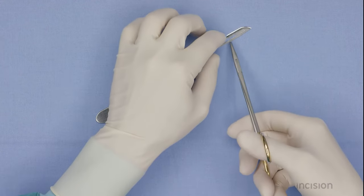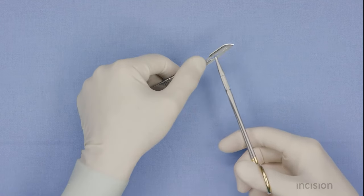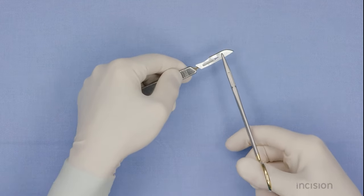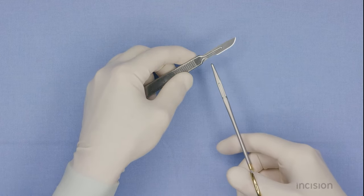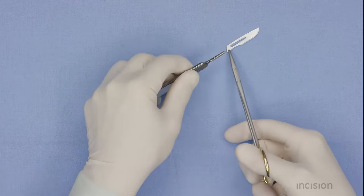The blade is placed with a clamp or needle driver on the scalpel holder. Removal of the blade should not be done with the fingers but with a blade remover or forceps. The base is pressed down to release it from the slot and then slid off.